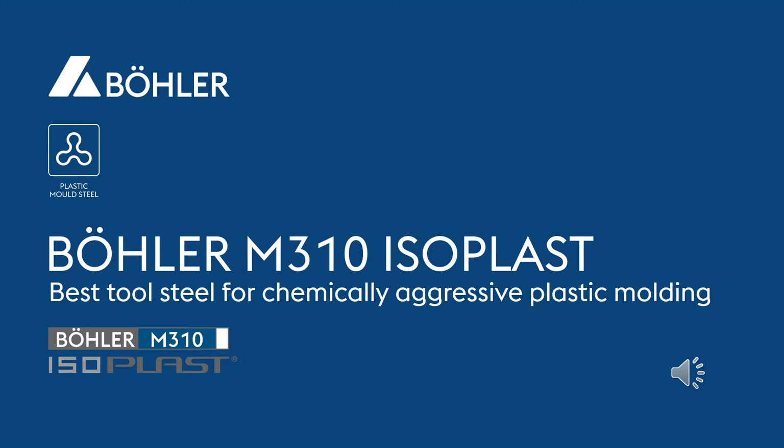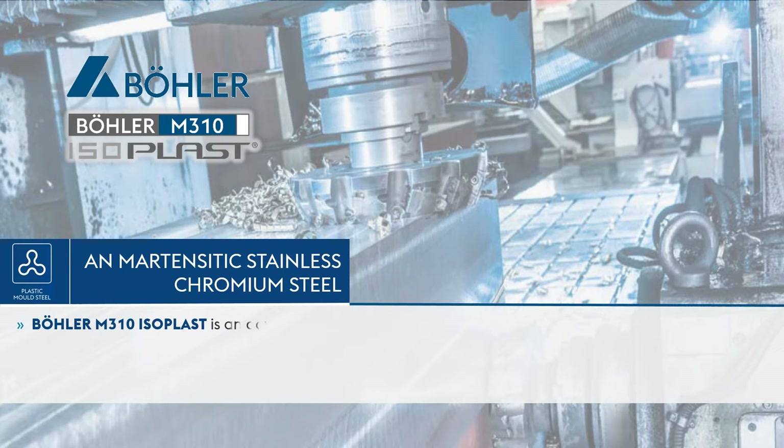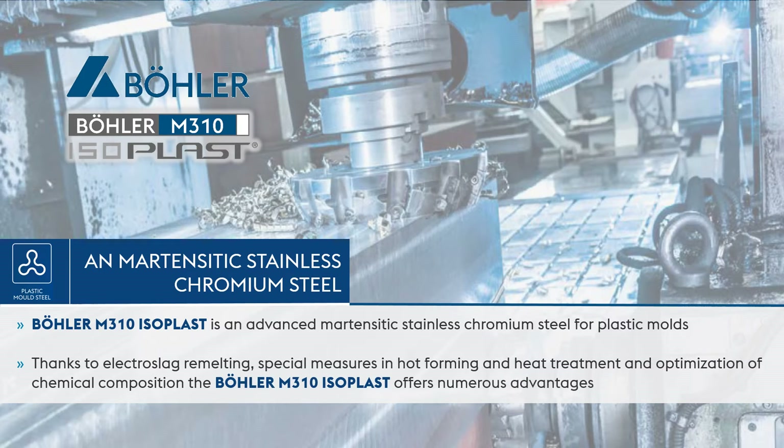Böhler M310 Isoplast — the best tool steel for chemically aggressive plastic molding. Böhler M310 Isoplast is an advanced martensitic stainless chromium steel for plastic molds. Thanks to electroslag remelting, special measures in hot forming and heat treatment, and optimization of chemical composition, the Böhler M310 Isoplast offers numerous advantages.